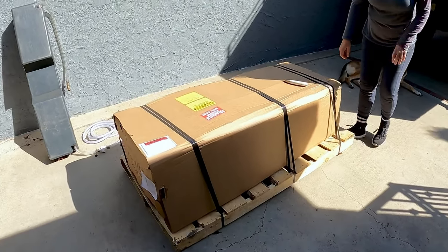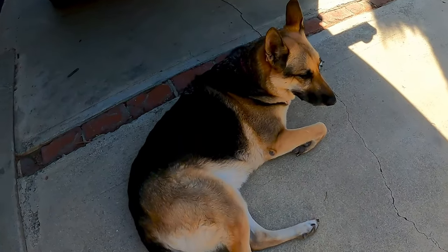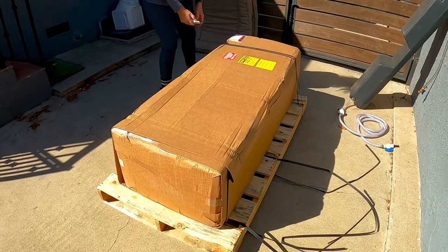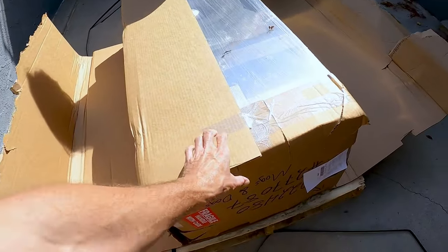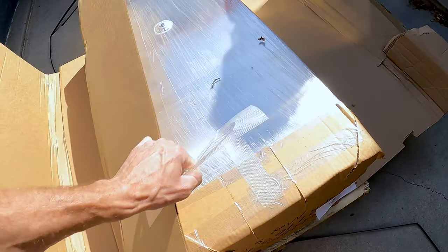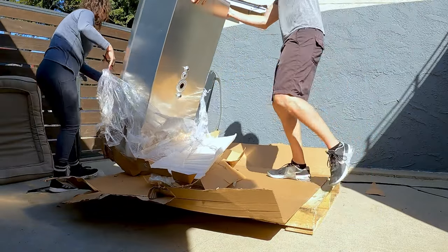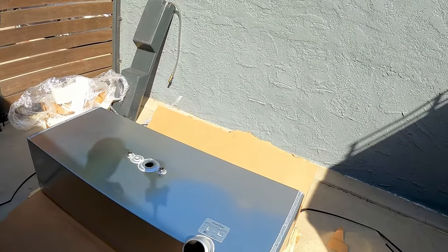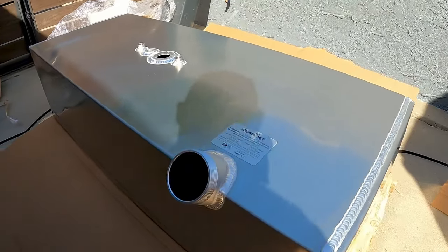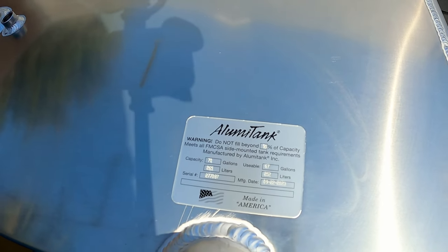We got something in the mail today — it wasn't mail, it was a large truck. This is our tank, Hannah dog's helping. That's really pretty. Of all the hard times we've had with finding vendors, Luma Tank pulled through. So far so good — very nice, very pretty, beautiful welds.